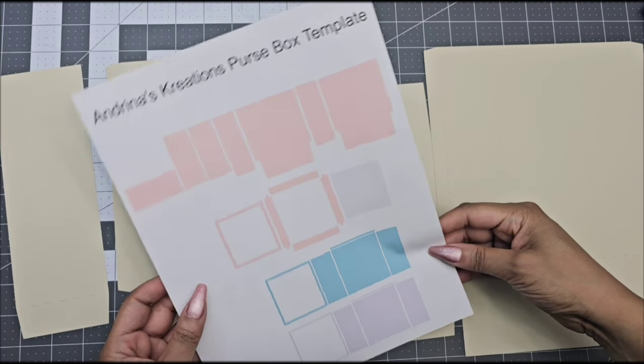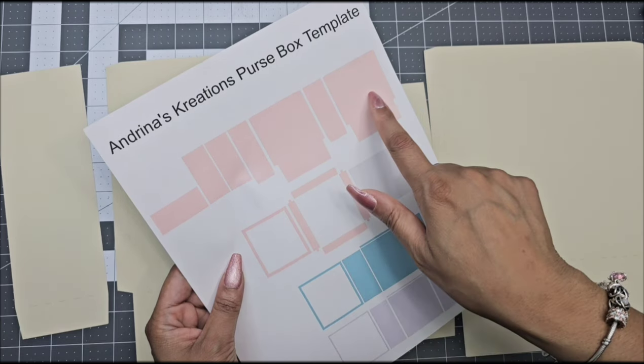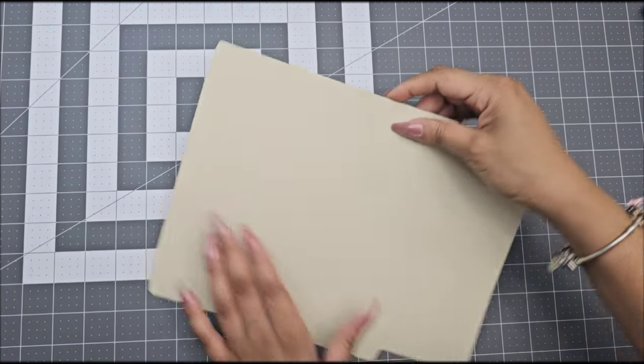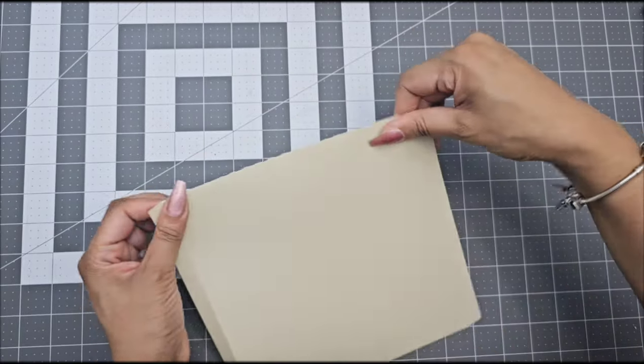This is how your template is going to look on your screen. We are going to start off with these pink pieces. This is the main base, and we are going to start gluing these four pieces together. First thing you have to do is go ahead and fold over your score marks for all four pieces, and then we are going to start gluing.